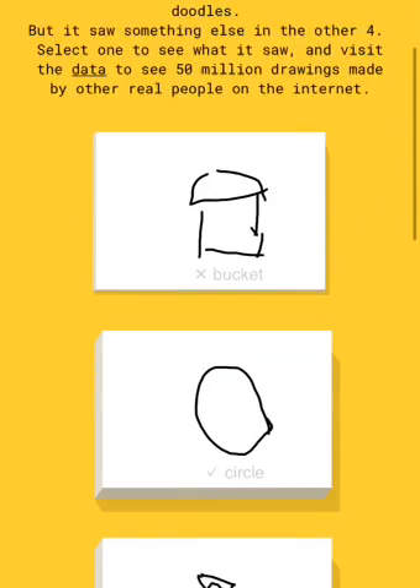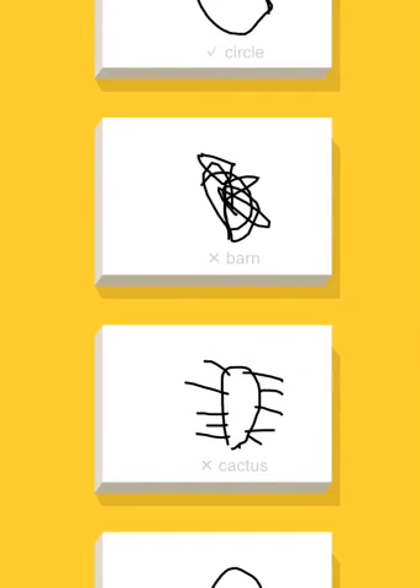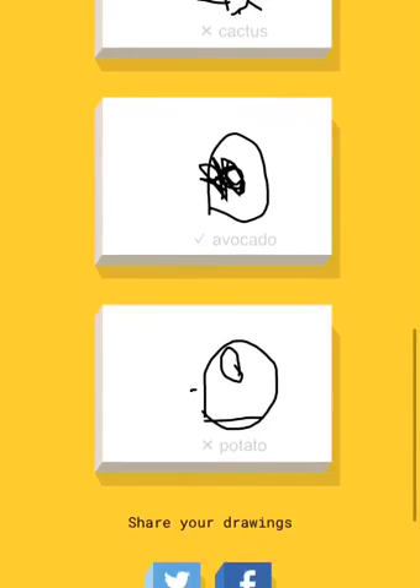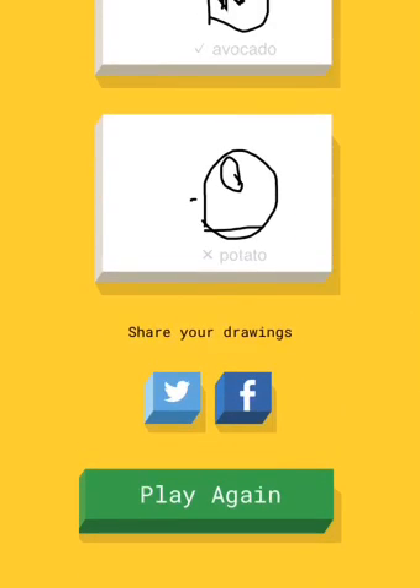Okay, well drawn. Got this one correct, that one wrong, that one correct. How did I get that one correct? I don't know. And that's all. Play again.